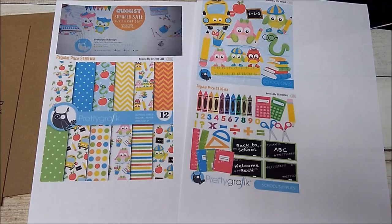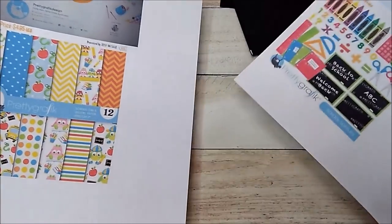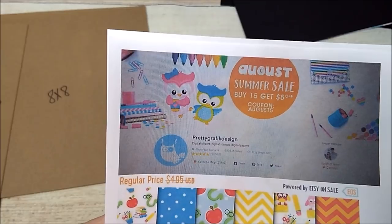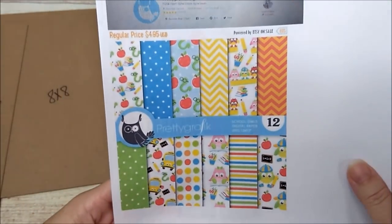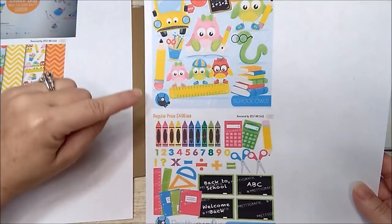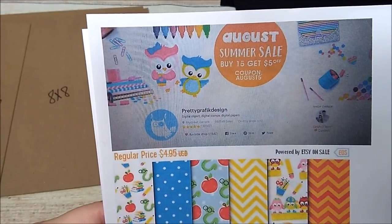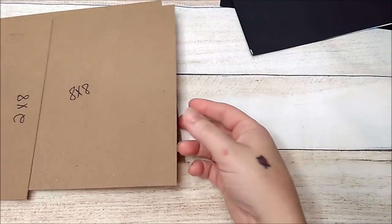I wanted to share with you how I put my little school days mini album together. This is the digital paper collection I used, and this is the Etsy shop I got it from — it's Pretty Graphic Design. Right now it is August and they have a summer sale, buy $15 get $5 off. I'll leave the link to her store in the description bar below.